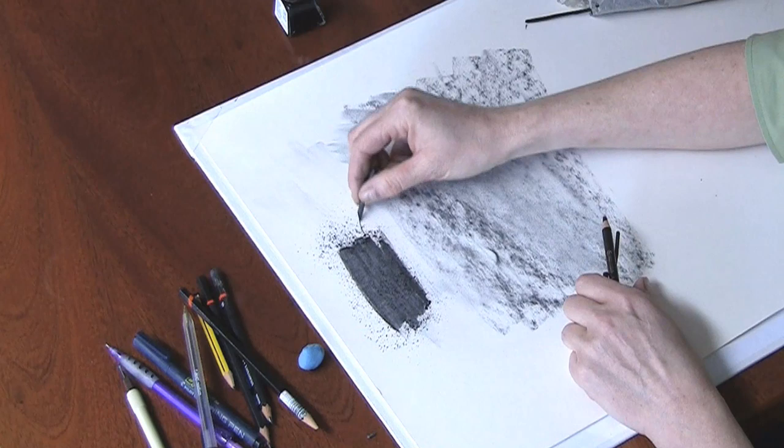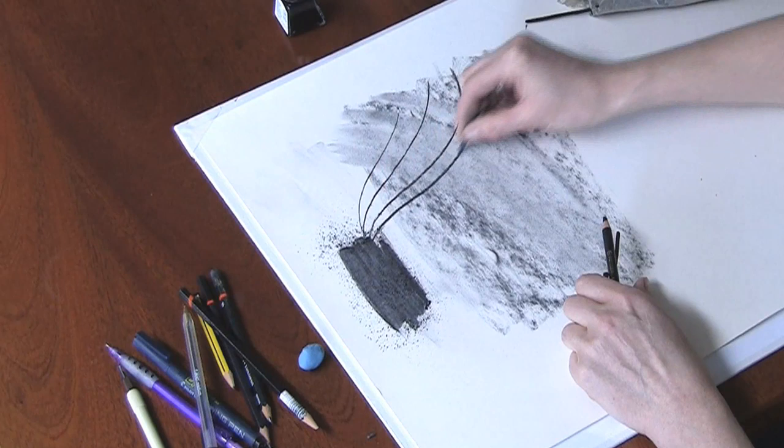What I want to show you is being able to do flatter, broader marks by rubbing down the surface of the charcoal, which has given me a nice sharp end now to do some very fine marks as well.